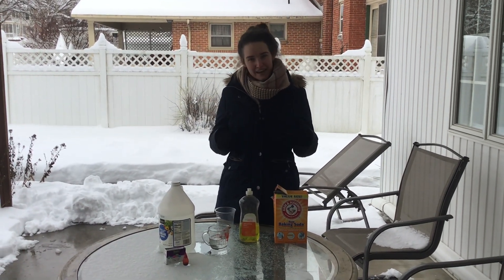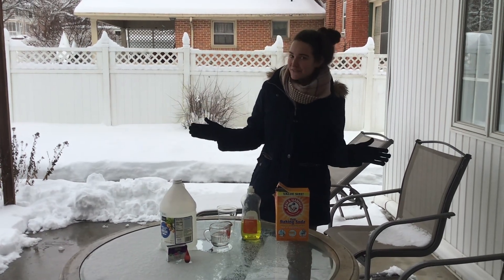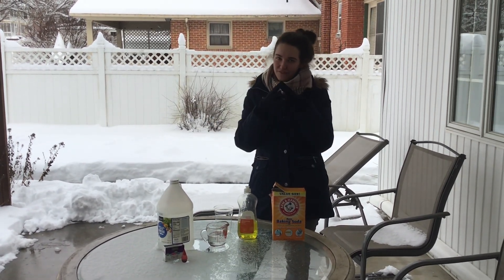Hi scientists! It's not every day we're in the middle of a volcano unit and we have a snowstorm at the same time, so it's the perfect opportunity for a snow volcano.